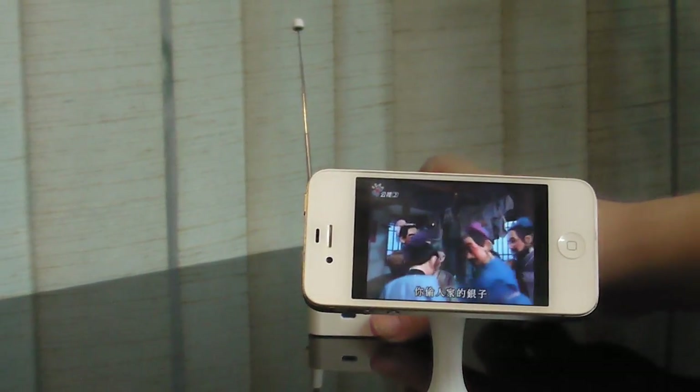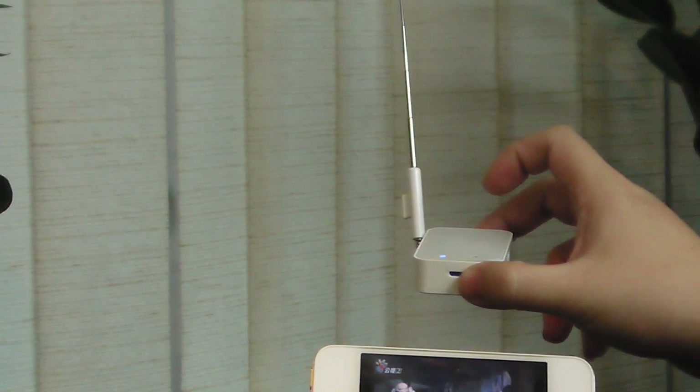This is our device — a Wi-Fi TV device. Thank you very much.